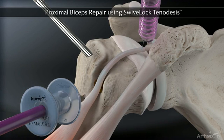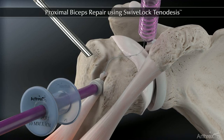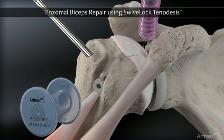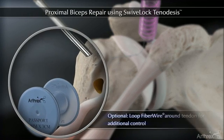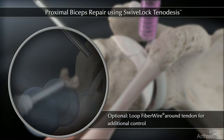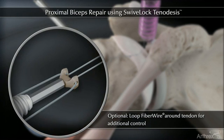Use the forked eyelet to steer the tendon into the bone socket and fixate with the screw. Leave the screw's rounded head slightly proud. If additional control of the tendon is desired, a fiber wire can be passed around the tendon and loaded through the holes in the forked tip.